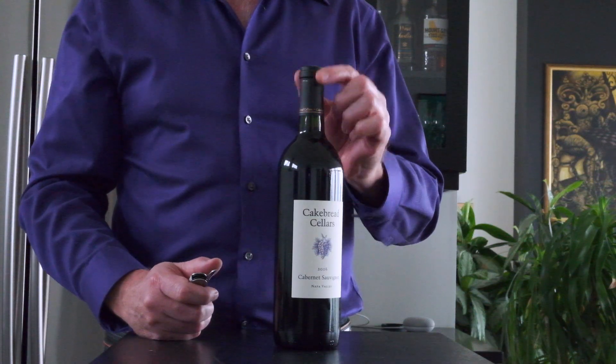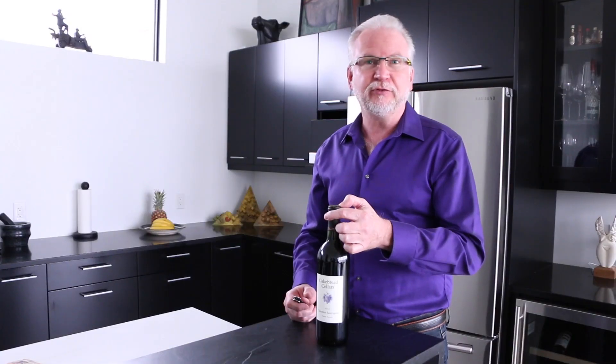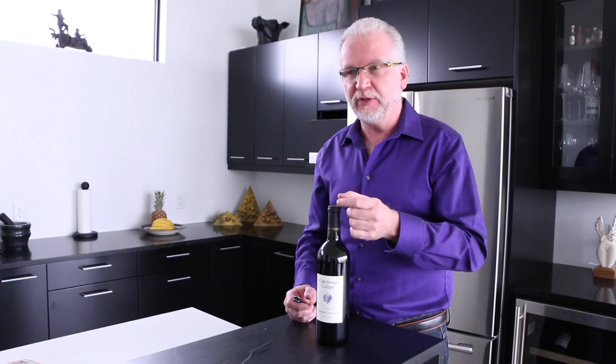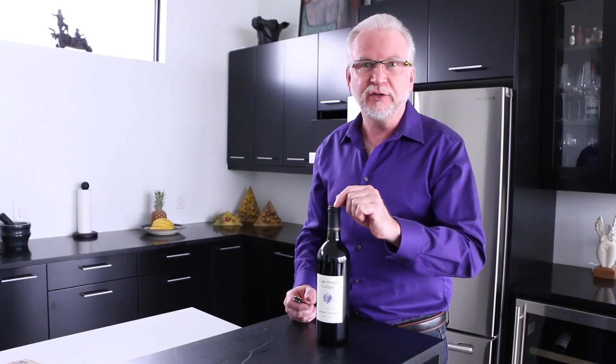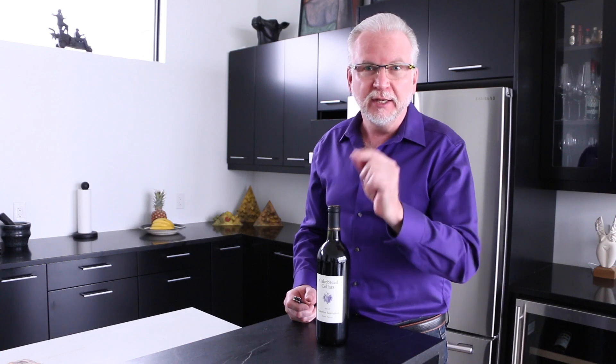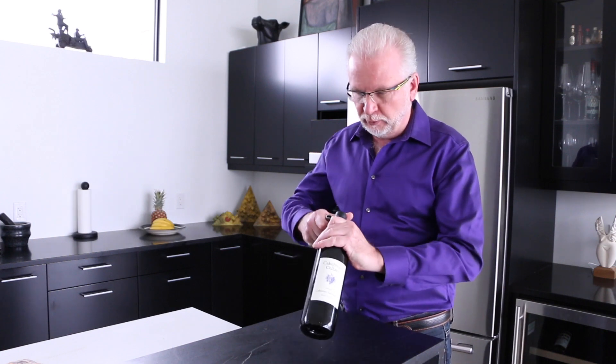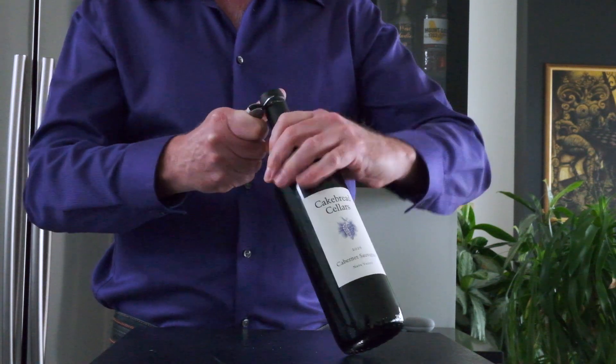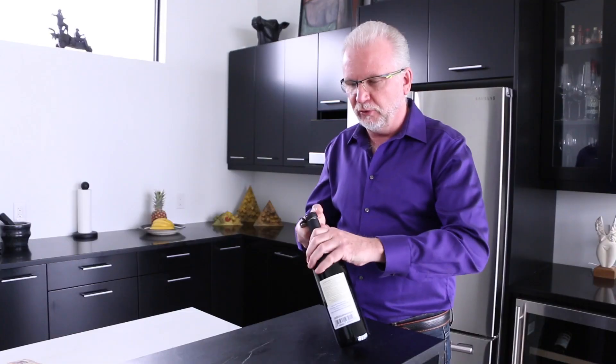The first step is to remove the foil. There's a lip at the top — you don't want to take the foil off at the top of the bottle because then you might get some wine catching that little lip and spilling on your table. You want to cut the foil below the lip of the bottle.